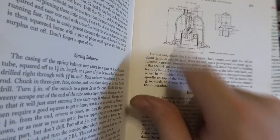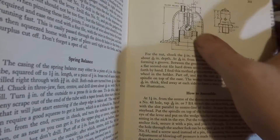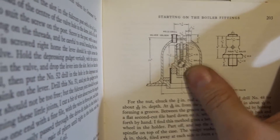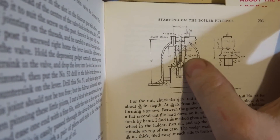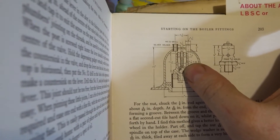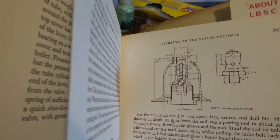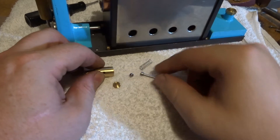That's all it is - as you can see it's got a ball there on quite a large opening, so when it pops the steam goes and there's nothing in the way. It's got a little cupped hole to hold the ball down, and a shaft to align it with a spring on it. It's a pretty simple little thing with a nut that screws down to adjust it.